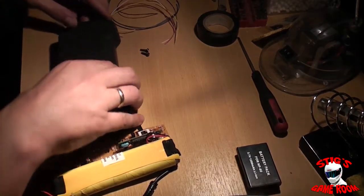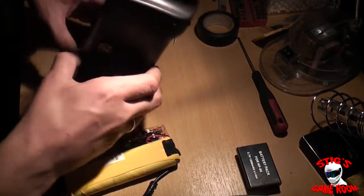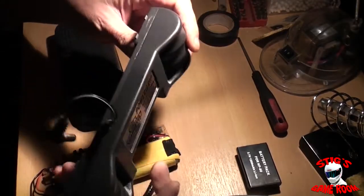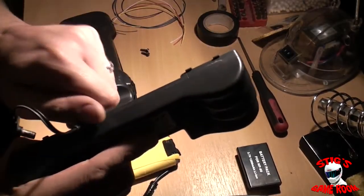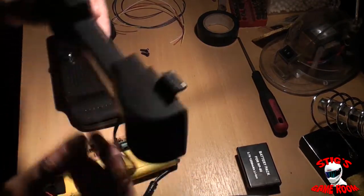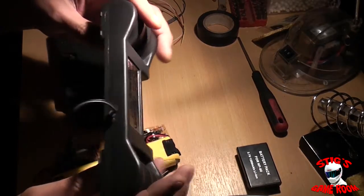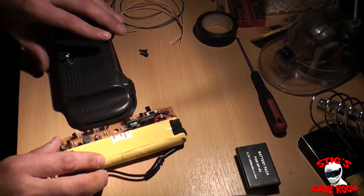I'm going to go with the Power Back quite simply because it had two screws holding it together. I took those two screws out and it popped open. This Power Grip doesn't have any screws at all — I tried going around it with a knife trying to prise it open and it's rock solid. Rather than ruin it, since I have the box and everything, I didn't want to damage it, so we're just going with the Power Back for now.